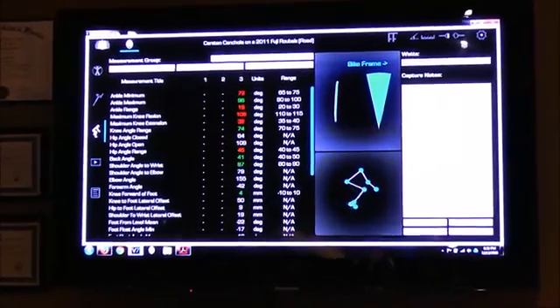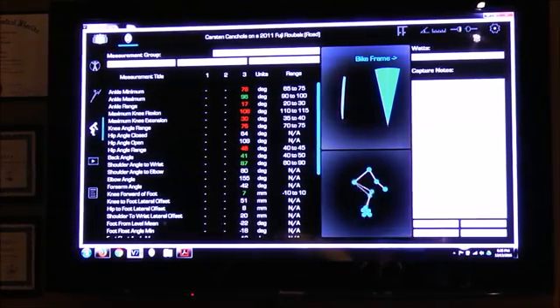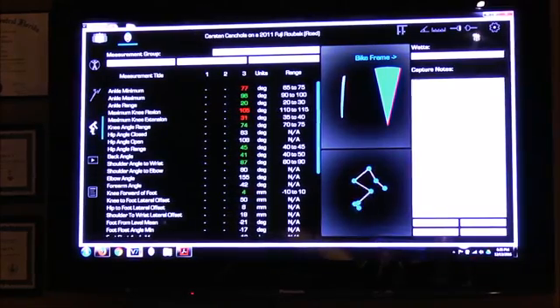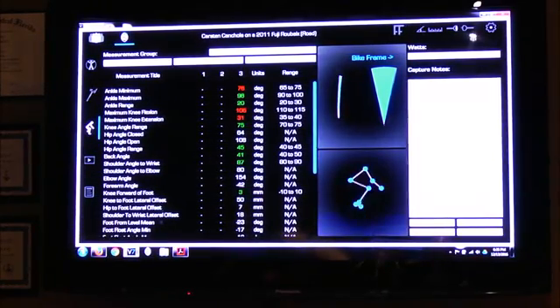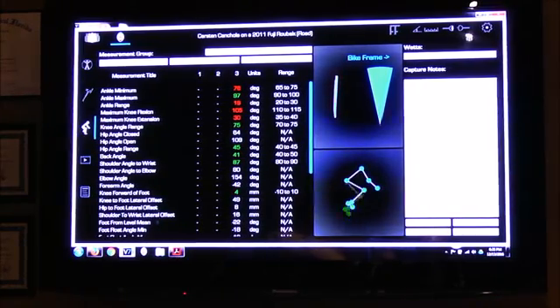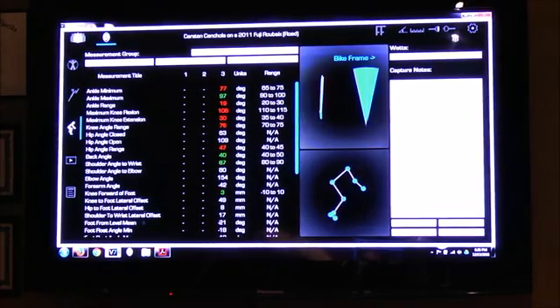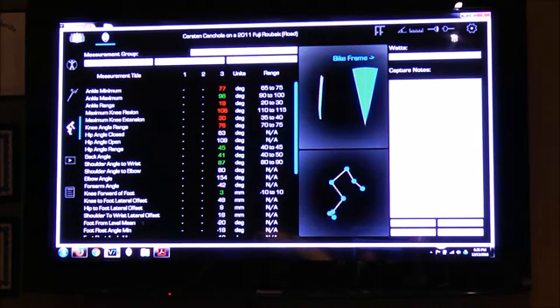The infrared camera is tracking the LEDs that I've attached to Carson, and that's creating the stick figure image that you're seeing on the screen. The red and green are the current data that we're seeing: current joint angles, lateral knee movement, vertical hip travel, the plane of his torso, reach to the bars, the relationship of his knee to his foot. Basically there are normative ranges for about half of these parameters, and the rest we're just looking for symmetry right to left.